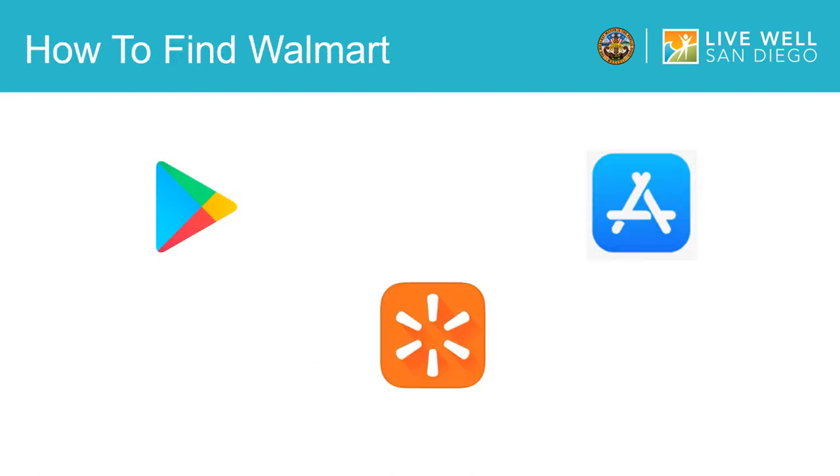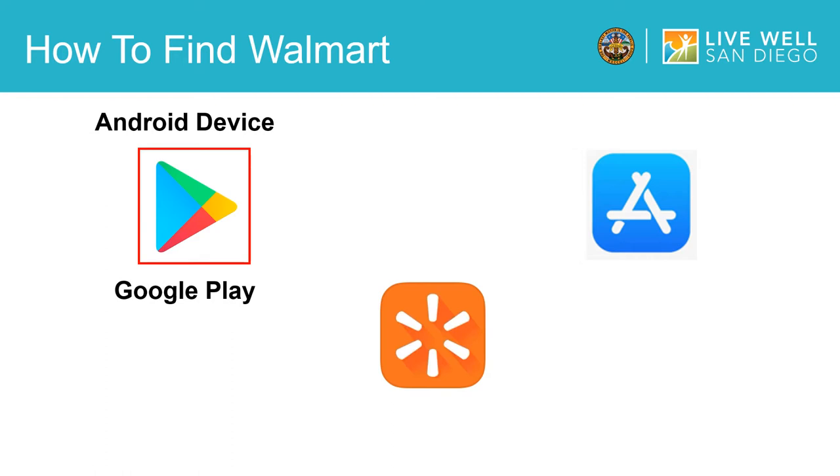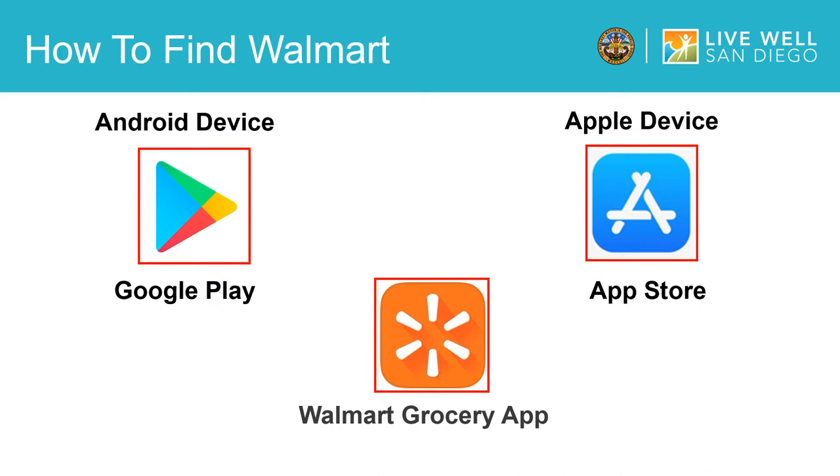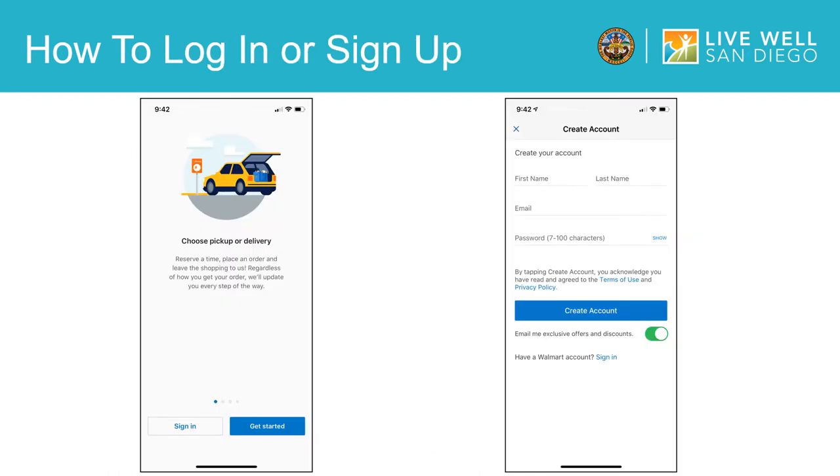The first thing you will do is go to the App Store on your mobile device. For Android users, this will be called the Google Play Store, and for iPhone users, this will be the App Store. Once you open the App Store, you will press search and type in Walmart Grocery App. Once the app pops up on your screen, you will install it onto your phone. Once the app is installed, you will go to the app and open it up.